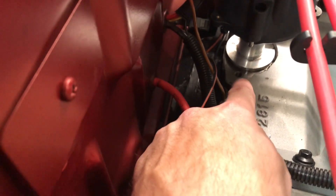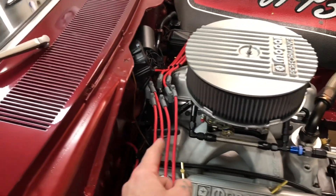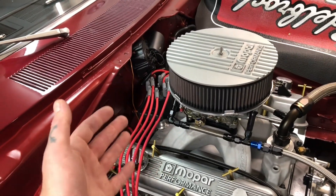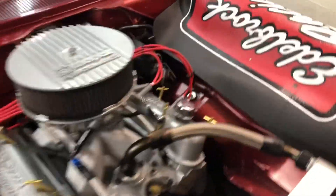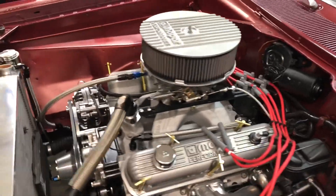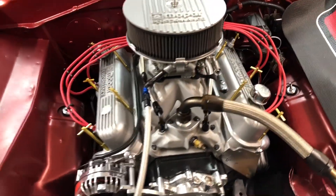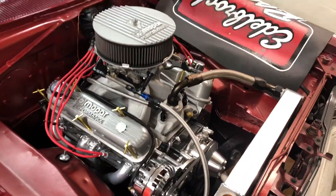Distributor dropped right back in. You can see I made a little paint mark there just to get me really close on my timing — I'll verify timing, but that should be dead on to where it was. Nice thing about a small block Mopar: the gear stays inside, so literally if you make a little mark like that you can pull that thing in and out without worrying about it. Your timing will be pretty much exactly where it was as long as you don't spin it 180 out — it's really hard to mess up. Check that out — tons of clearance now. Let's plumb the rest of this unit. That just looks so cool — I'm a big braided line AN fitting guy.